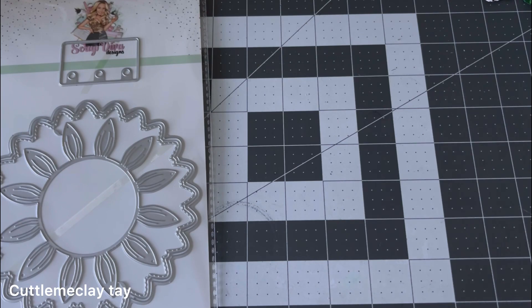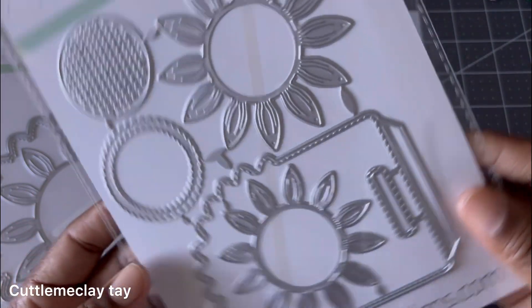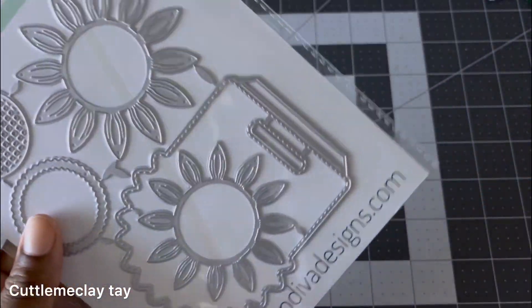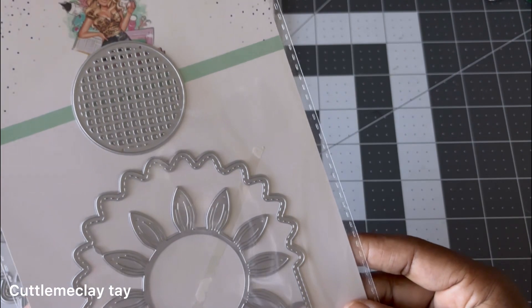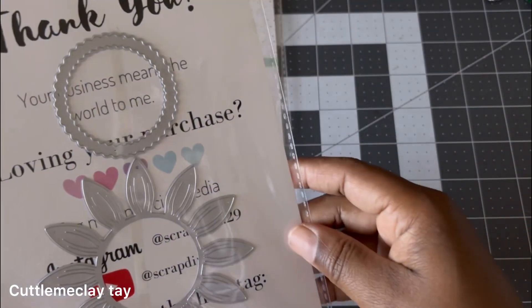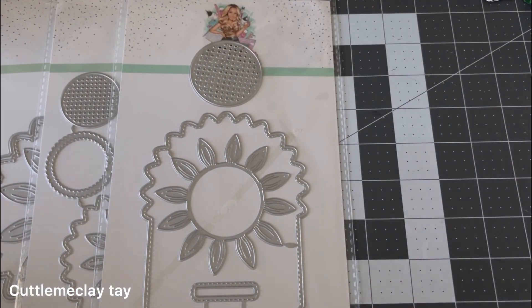I also see in here the Sunflower Bag Topper — this is the small one. Look at that, it is just too cute, perfect for the fall. We also have the bigger one — this is the Large Sunflower Bag Topper. Oh my god, this is so cute. I cannot wait to play with this because I have some really cute paper that I can use to create some stuff.